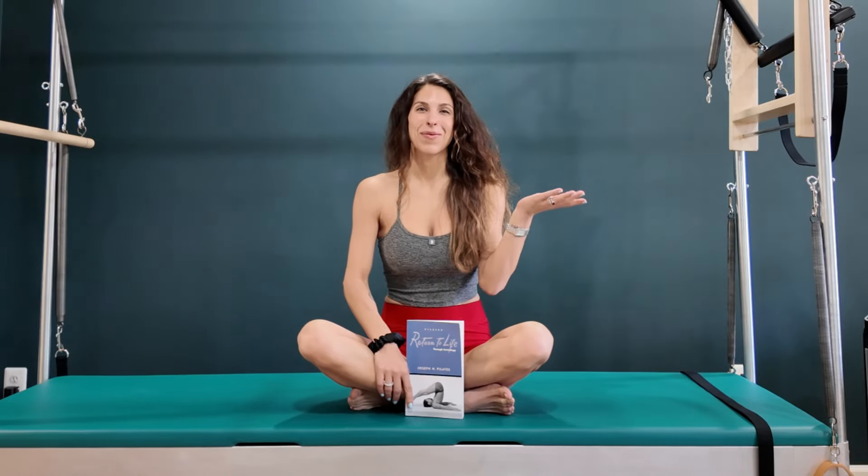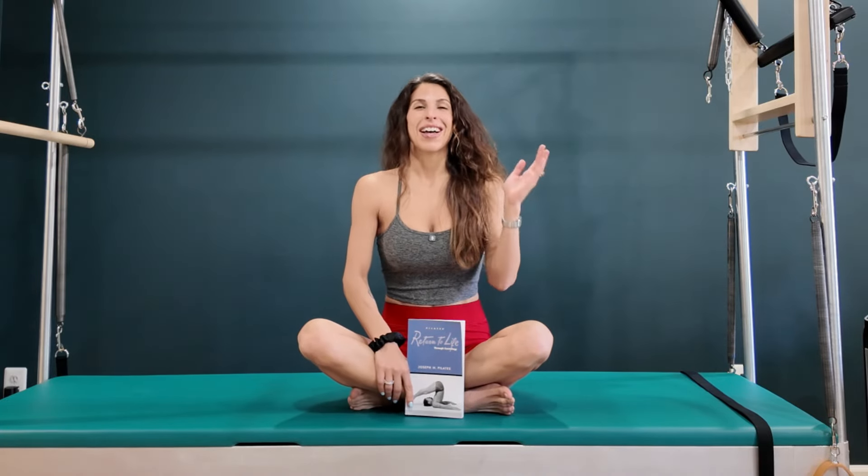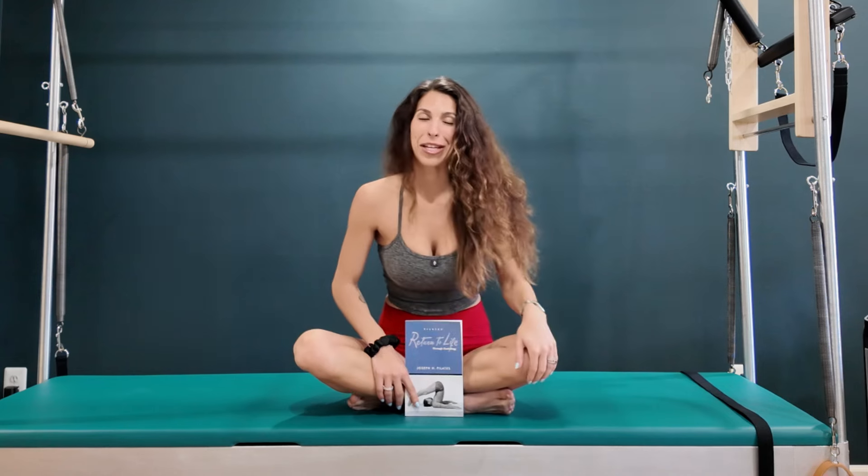Hey guys, my name is Sammy. Welcome to my channel. If you're new, and if you're not new, welcome back. Thank you.